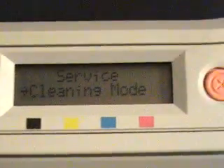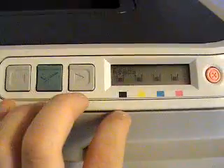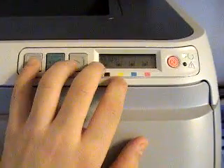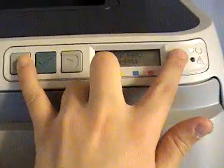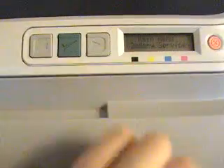The Service menu only has restore defaults and cleaning mode. It's not a hidden service menu, but there is a hidden service menu on here. By default it's hidden. To activate it and use it, you have to hold down the Left button and press the Cancel button. Left and Cancel — and you'll see a new menu item: Secondary Service.